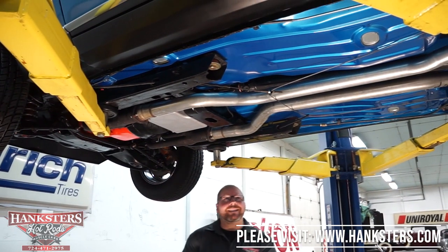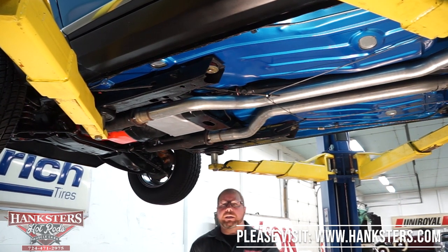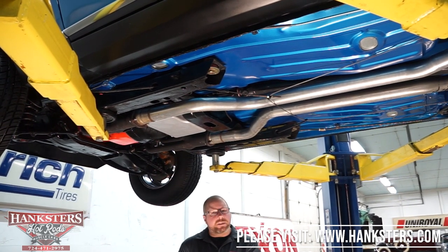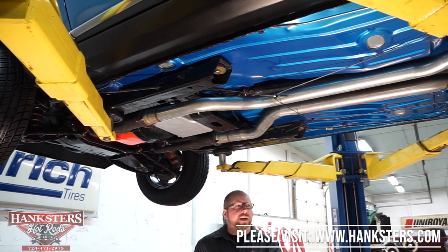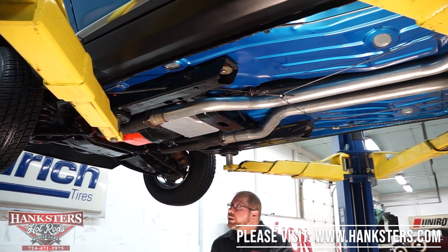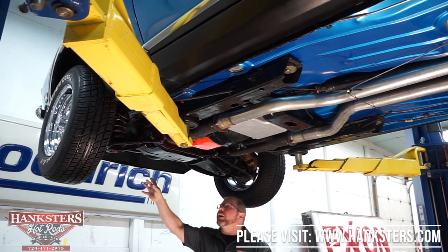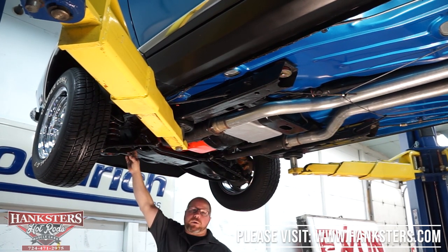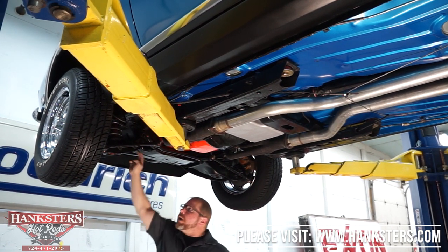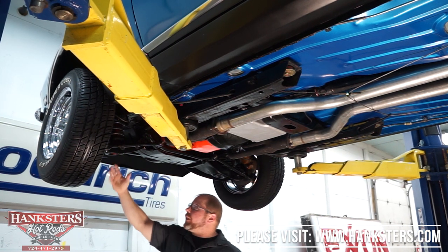Here we are underneath our 1968 Camaro RS. We're going to go through the underside — steering, suspension, floors, driveline, wheels, tires, all that stuff. Starting at the front of the car, all of the front suspension is the stock stuff. You've got your stock front crossmember, stock upper and lower control arms. All of the ball joints on those control arms are in great shape — they've been greased and look to be maintained very well.